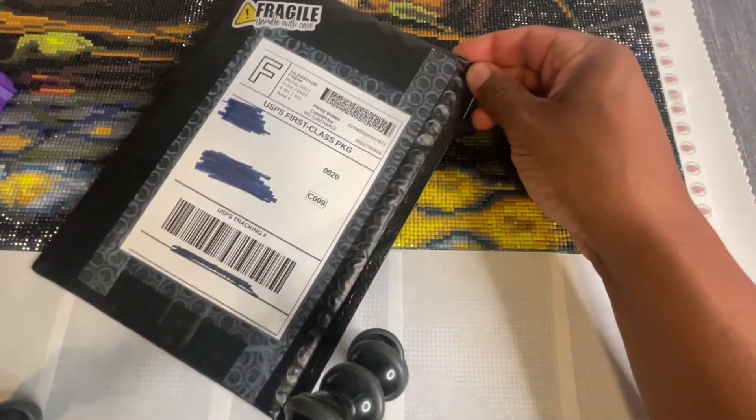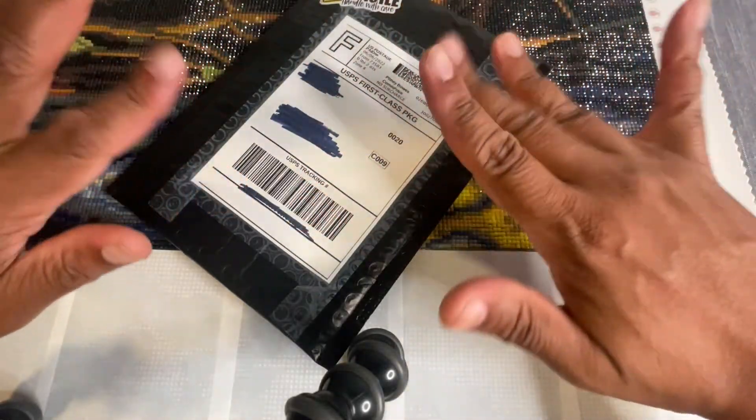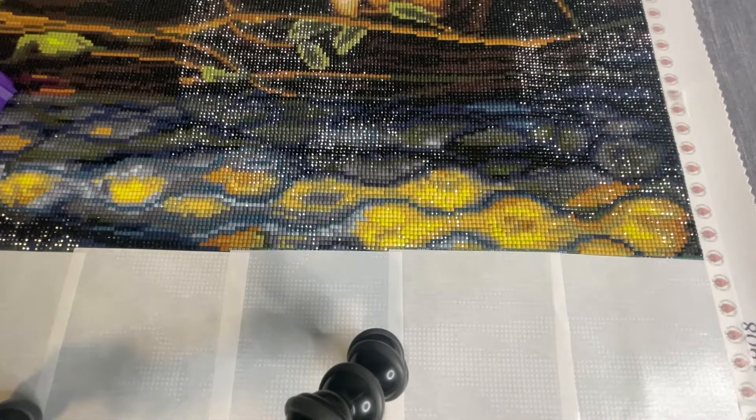Hey there everyone, it is Anthony back with another video here on single and placing. I just got a package in the mail so this was super impromptu — a little bit of an unboxing. I kind of gave you a little sneak peek there, but it's impromptu in the sense that I wasn't planning on doing any unboxings or anything.